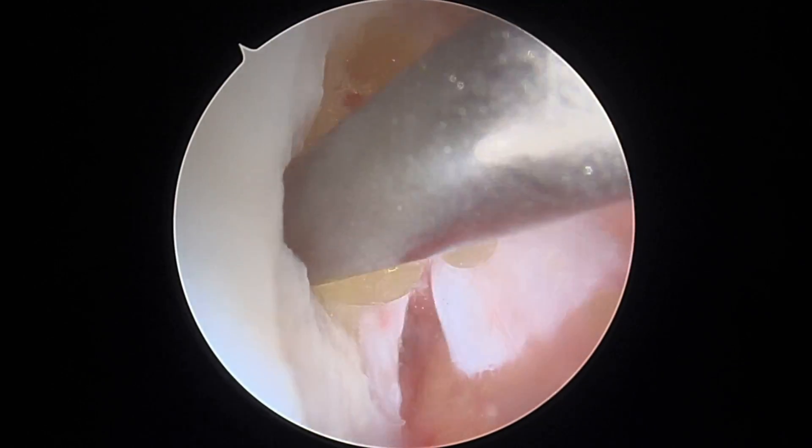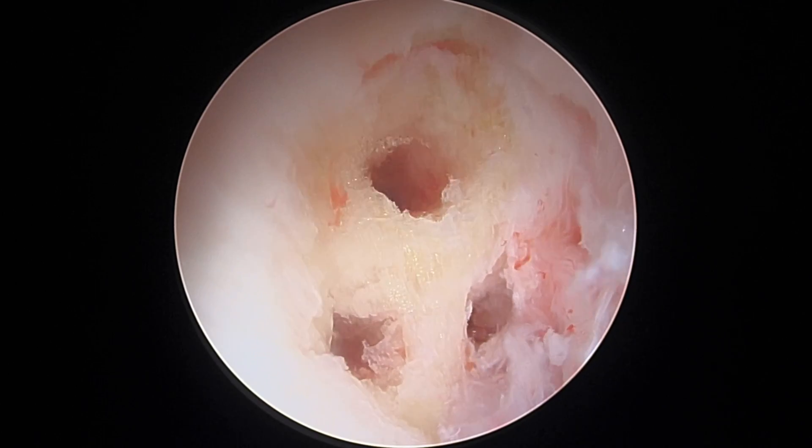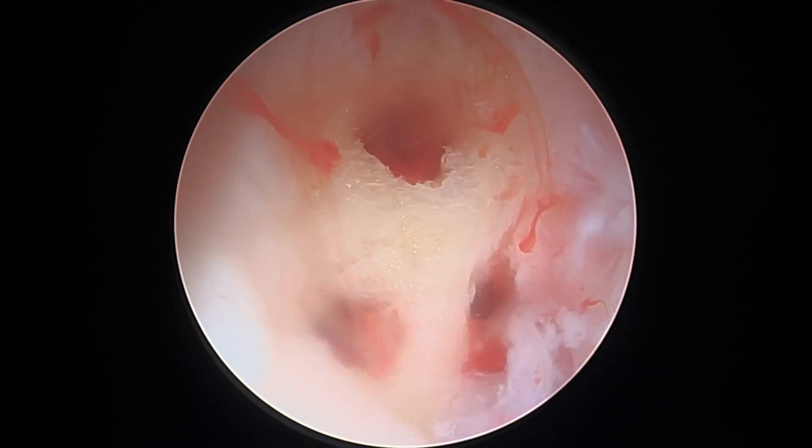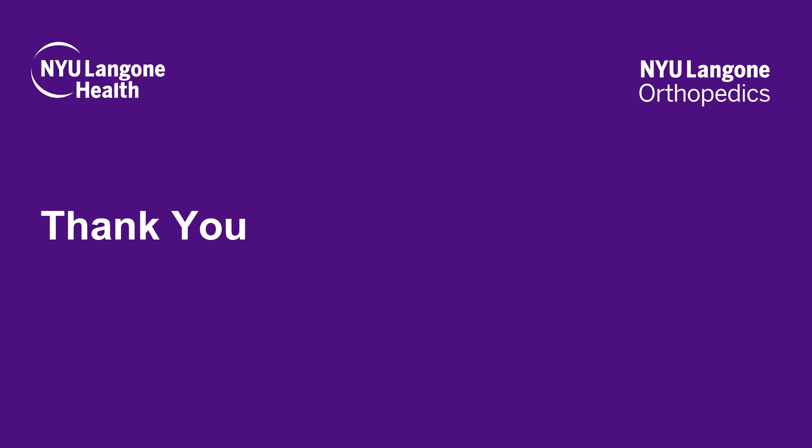We then perform a microfracture technique to allow mesenchymal cells to help with the healing. Thank you.